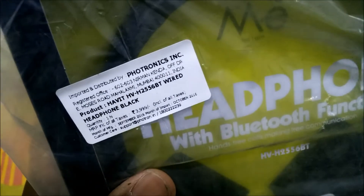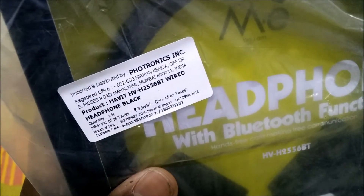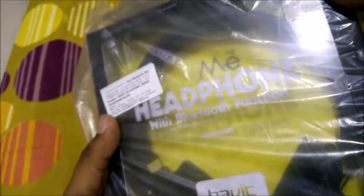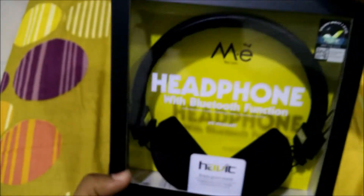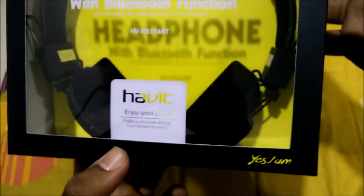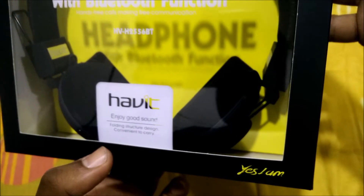You can see it comes from Mumbai only, and the MRP is actually 3999, which is quite high. Anyways, let's jump into the headphones directly. The box looks quite fancy and extremely attractive, and on the front it says 'Habit — Enjoy Good Sound.'